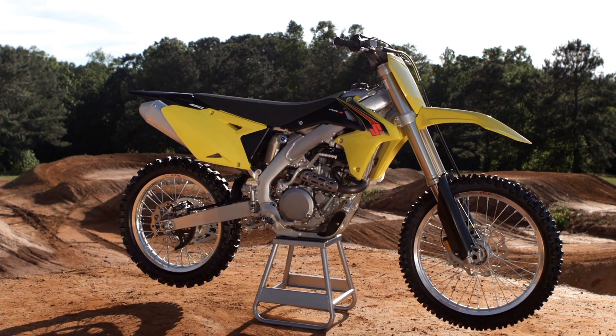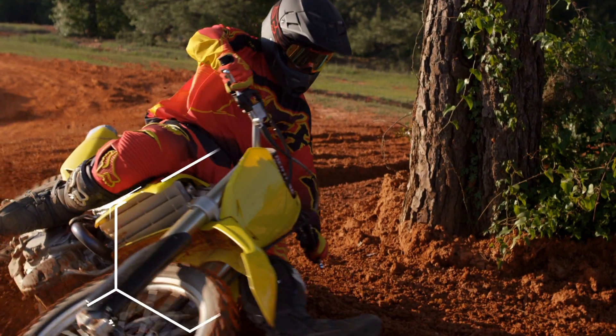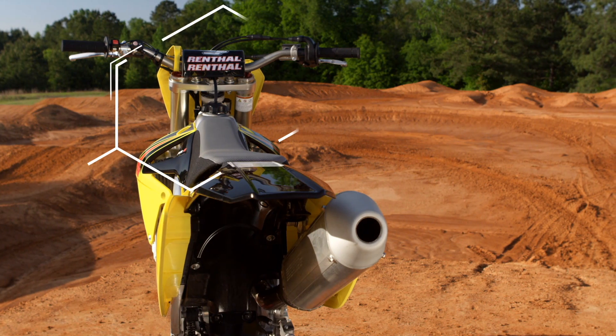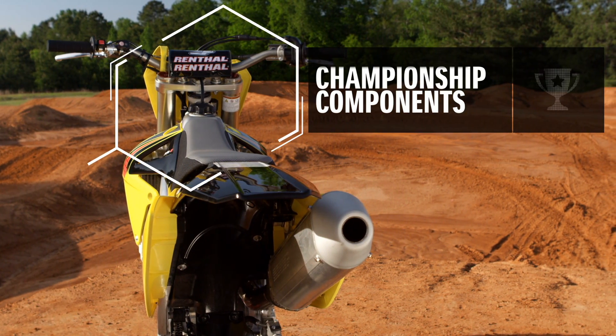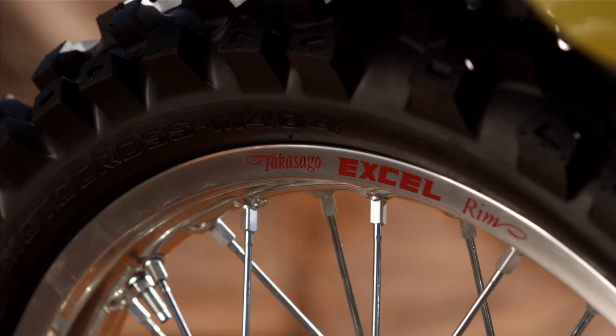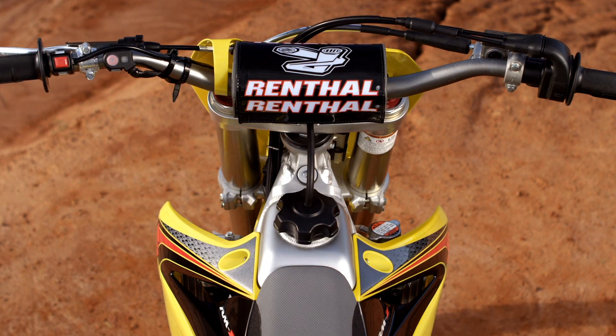The redesigned downtube and reshaped mainframe are optimized for greater rigidity. With aggressive styling and upgraded components, the 2015 RMZ450 dominates the track straight out of the showroom.